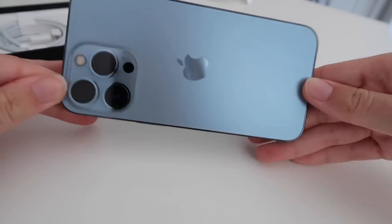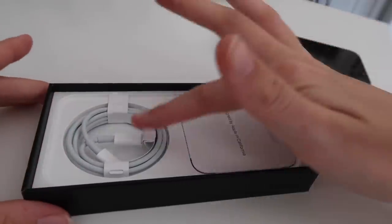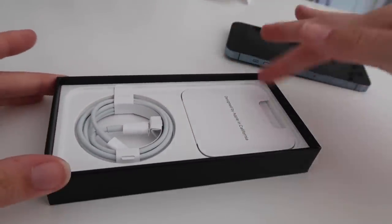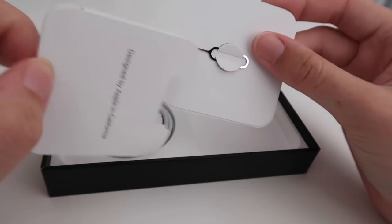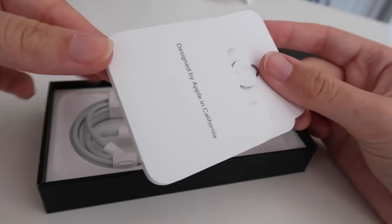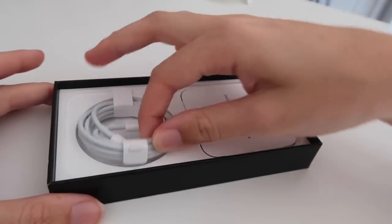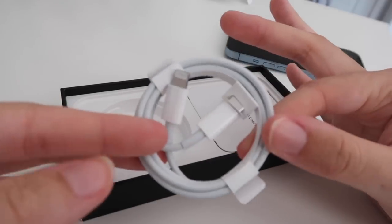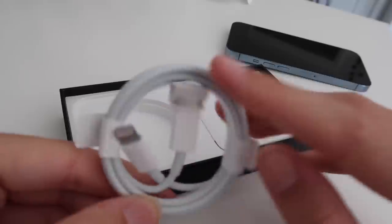Here is what it looks like in the box. You get the charger with it, your instruction manual, and the tool to take your sim card out. Less packaging this time around — I think that's one thing Apple were doing, reducing their packaging. The charger now has a USB-C connector which is really annoying because you can't use all your old stuff.